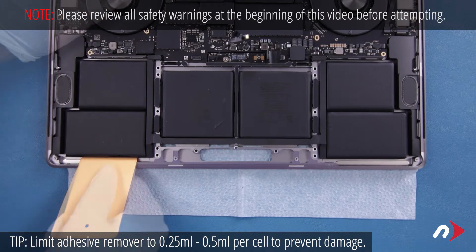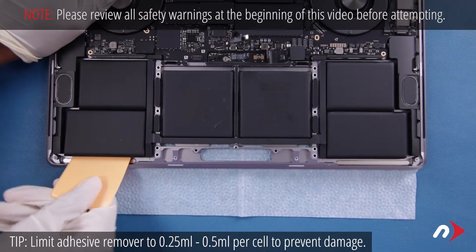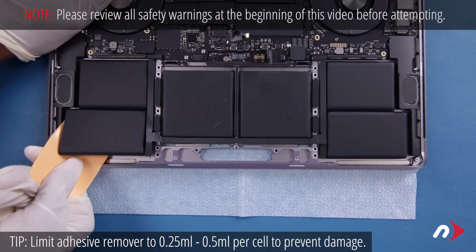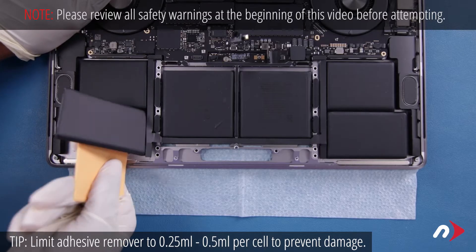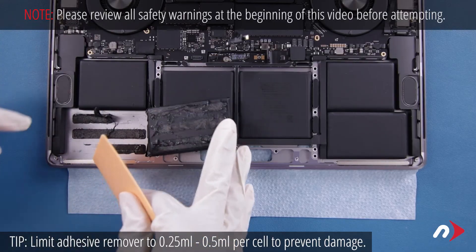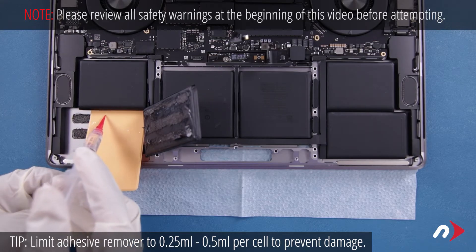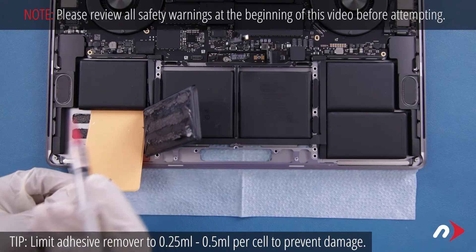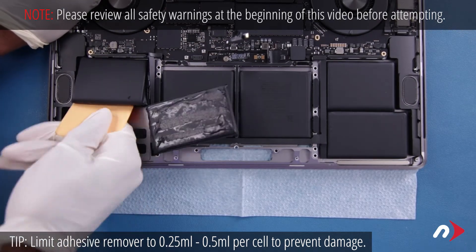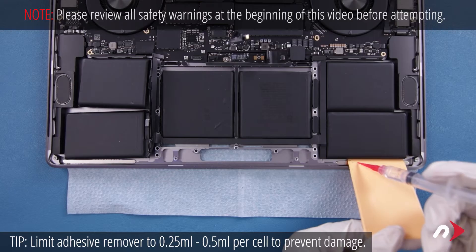Let it set for a minute or two, then carefully work the card under the battery cell, separating the adhesive. After a little bit, you should be able to lift one cell free and move on to the next, adding more adhesive remover and working the card under like you did before until that cell comes free as well. Then repeat the process on the other side.